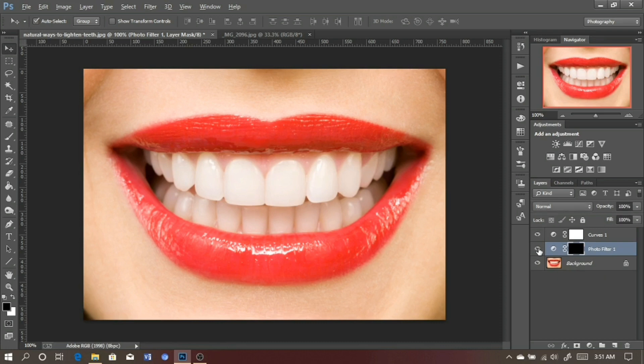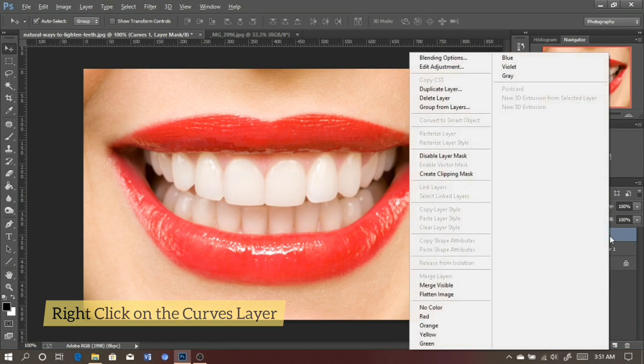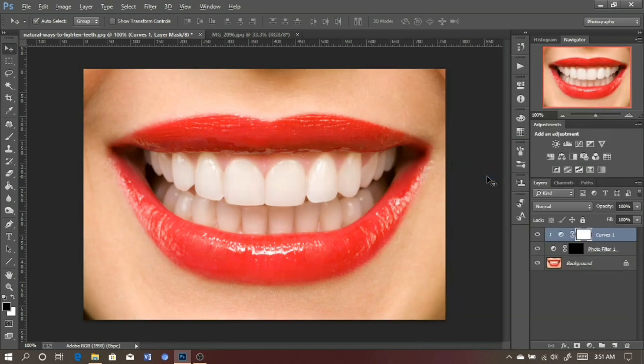The next step is to select the Curves layer and right-click on it to create a Clipping Mask. This clipping mask attaches the curves layer to the photo filter. Right-click on the curves layer and select Create Clipping Mask. As you can see, this arrow right here shows that the curves layer has been clipped to the photo filter. Let's put all this in a group and name it.